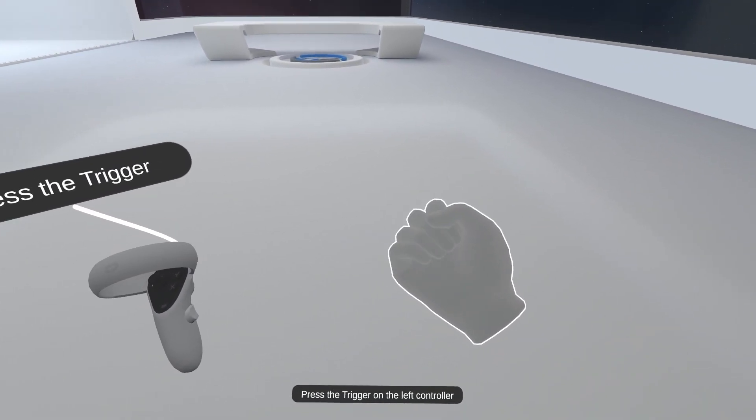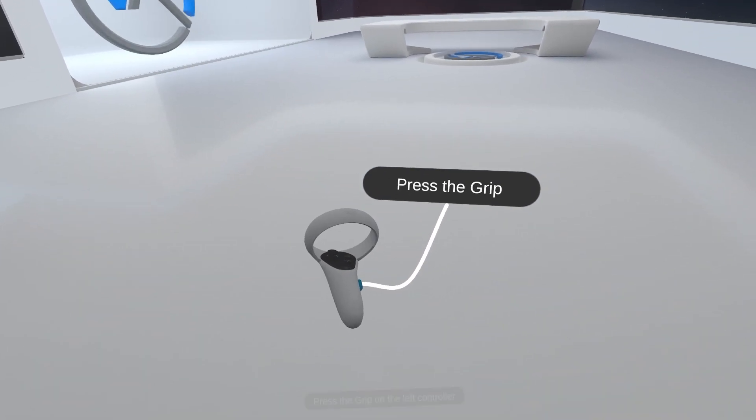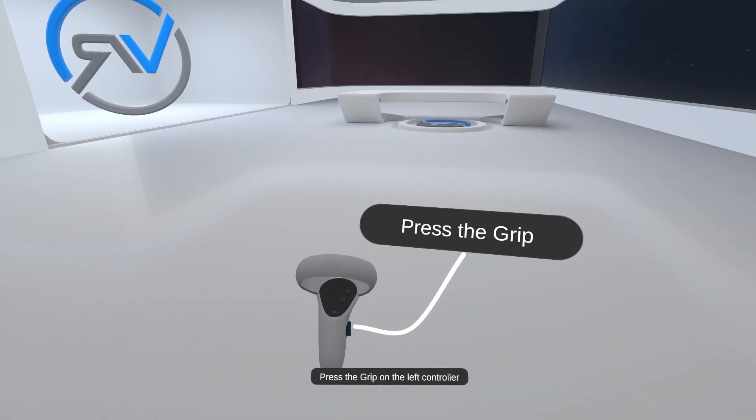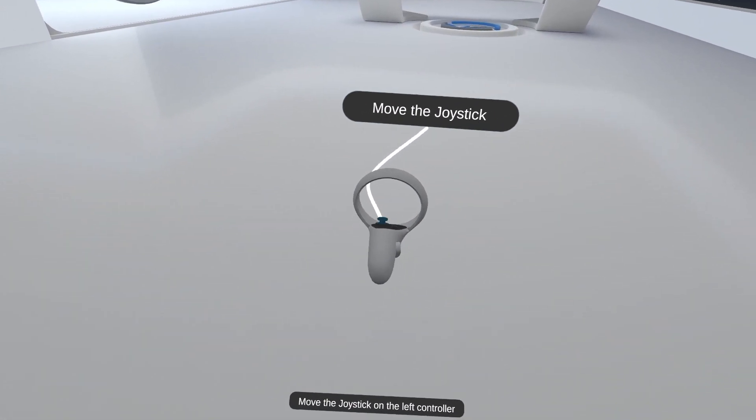Press the trigger on the left controller. Press the grip on the left controller. Move the joystick on the left controller.